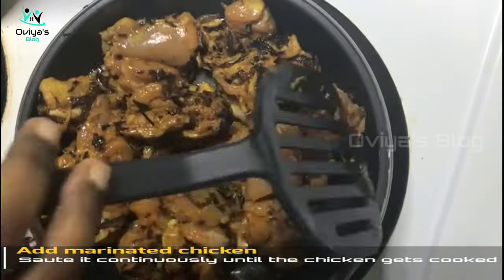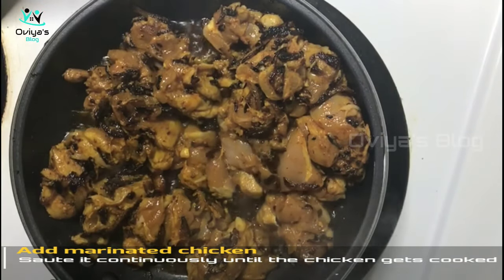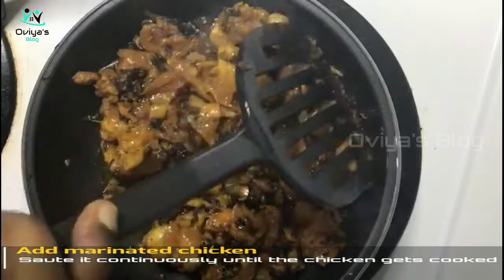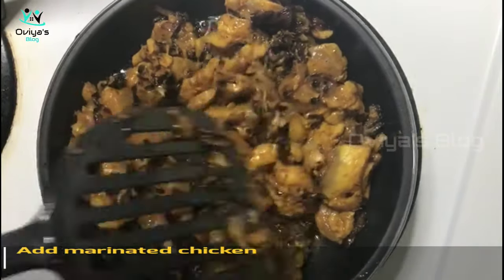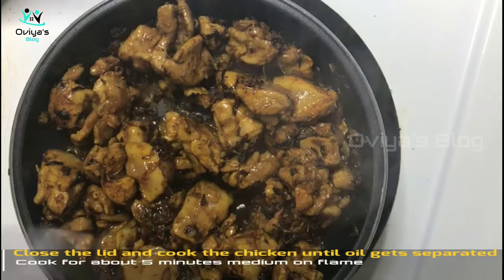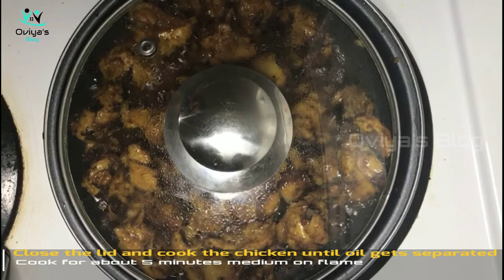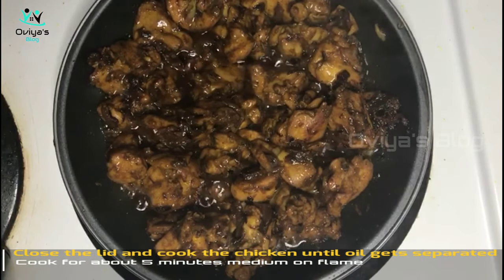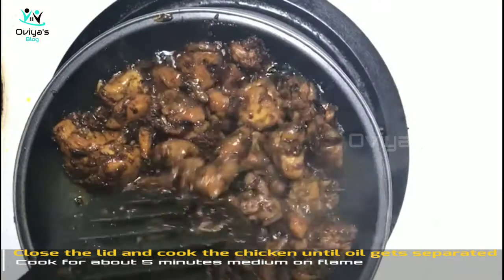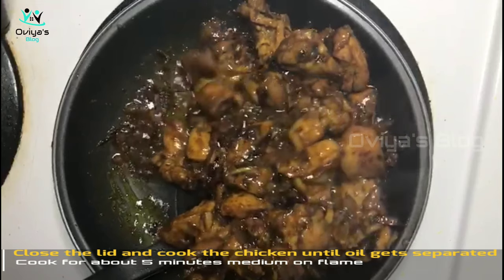Let's fry the onion for 2-3 minutes in the pan, then fry the chicken for 3-5 minutes on medium flame. Put the onion in the pan and put the sauce on the pan. The chicken is almost cooked.